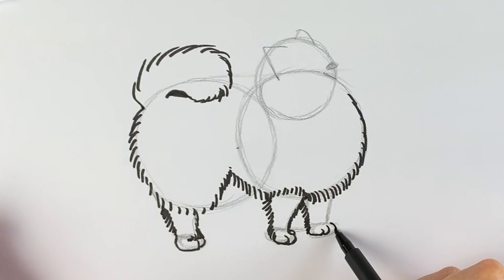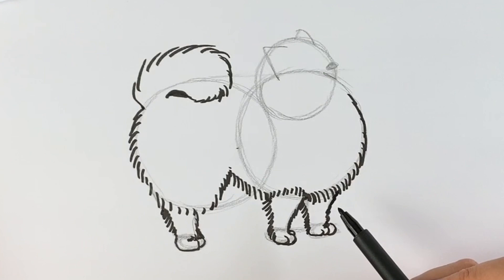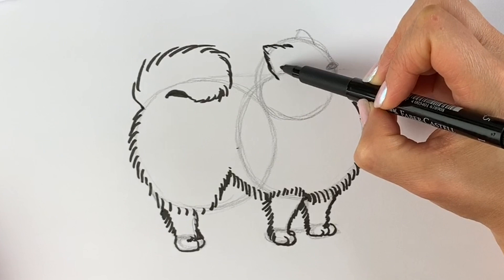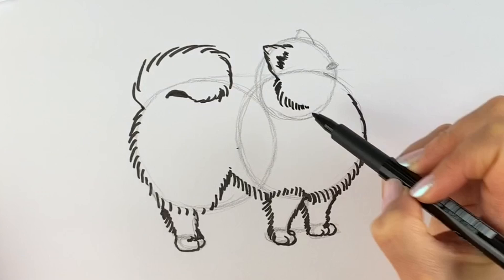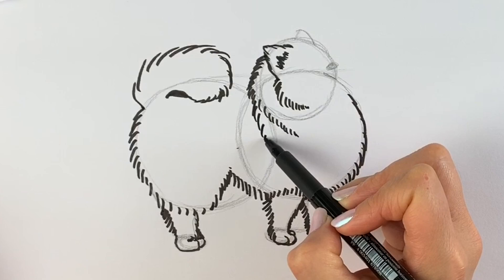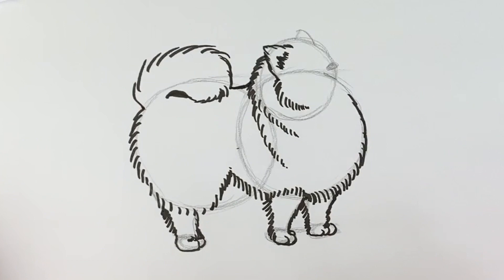Here's a fun fact — Pomeranians weren't always so small. They used to weigh almost 13 kilograms, which is a lot more than my one-year-old daughter. They were bred down in size by Queen Victoria. Now we're going to do the ears — make them super super fluffy with lots of furry lines, then the inside of the ear. Draw these furry lines coming all the way down and round. Then the back of the head — more furry lines coming downwards. Draw the back, which is relatively smooth.